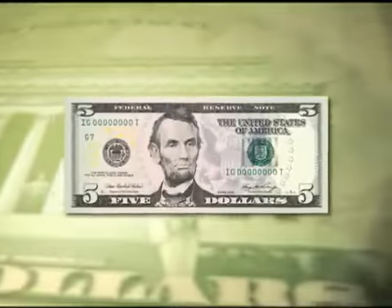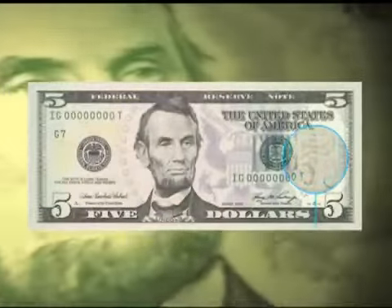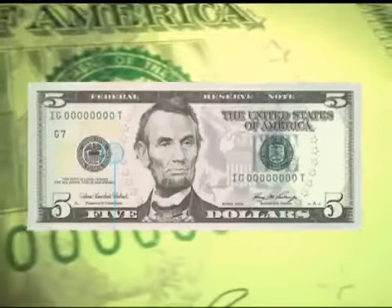What we've done is removed the Lincoln portrait watermark and replaced it with two separate watermarks. We've got a very large five numeral and a series of much smaller fives. So if you hold that five-dollar bill up to the light, you'll immediately detect these two watermarks embedded in the paper.